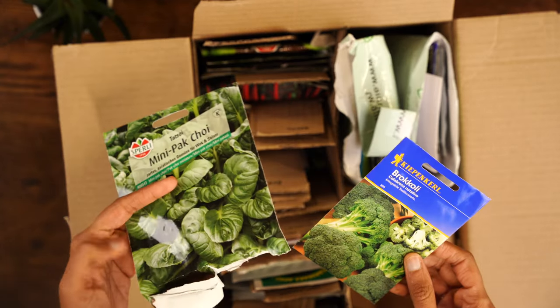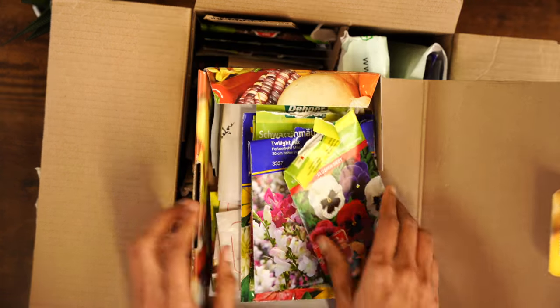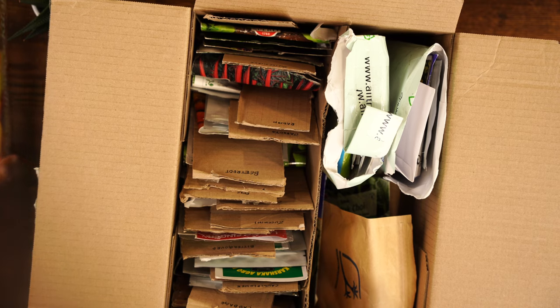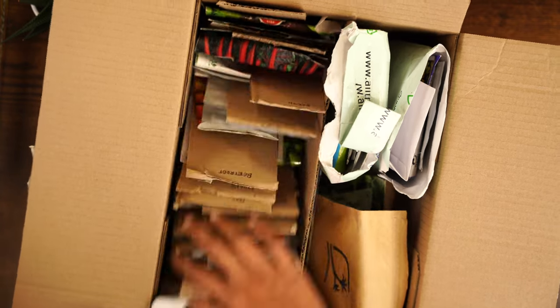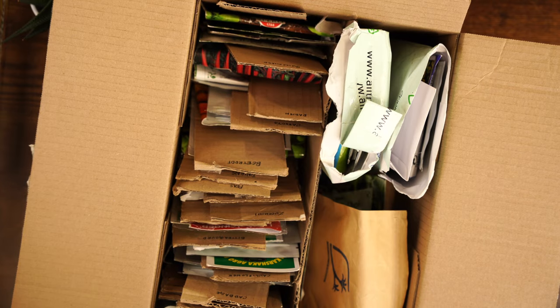That's some pak choi and broccoli. I also have a separate storage for my flower seeds — some from garden centers and some I've collected from my garden. This method works but as you can see it's not very stable. If it falls down I lose all the organization, and if I misplace any of the labels the organization is gone. So I wanted a bit more stable system.